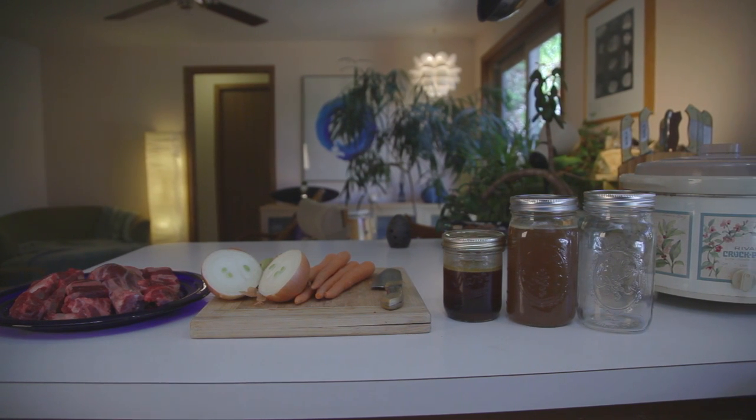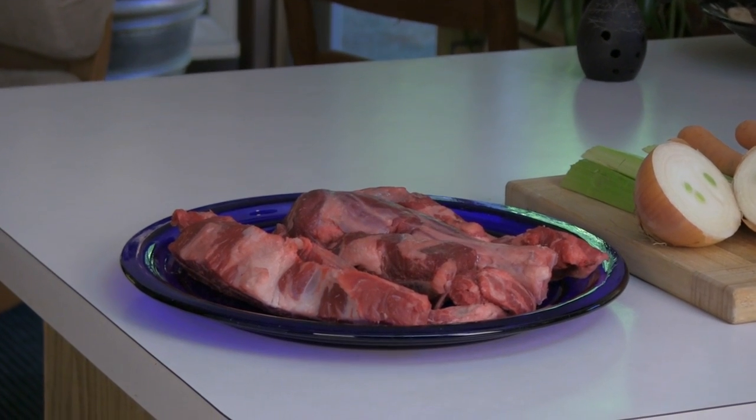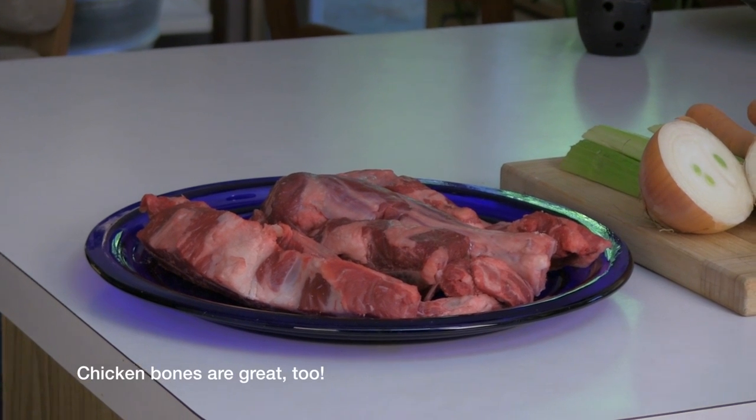Start with high quality bones that have been roasted and stripped of meat. Any bones will do, but since we will be extracting minerals and nutrients as we slow cook the broth, I encourage you to use organic, free-range, or grass-fed animals, or even wild game if you have some.